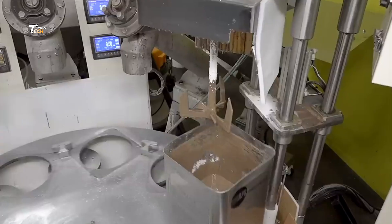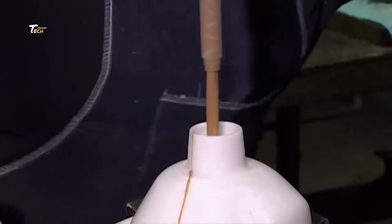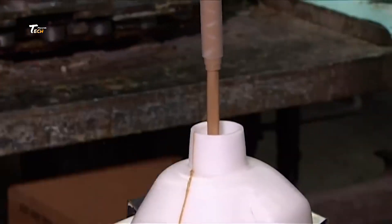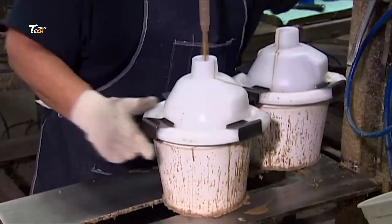The first step in production is creating the core. Workers mix the materials and pour them into molds to form the inner core of the ball. The core is crucial for determining the ball's weight and performance.